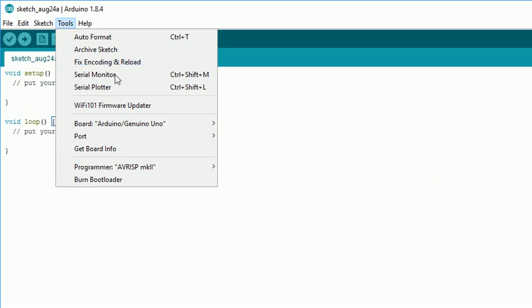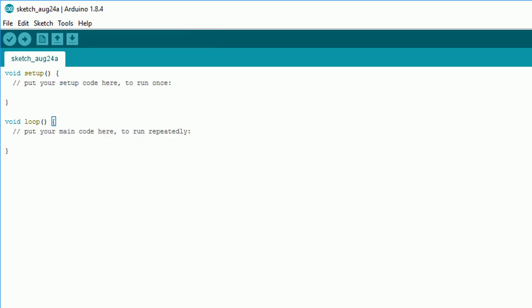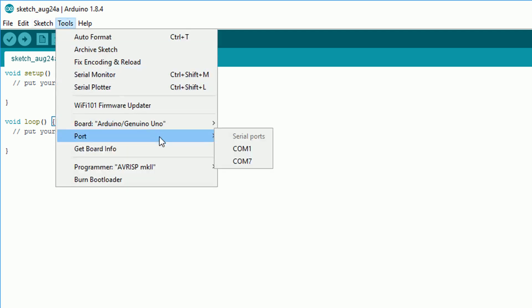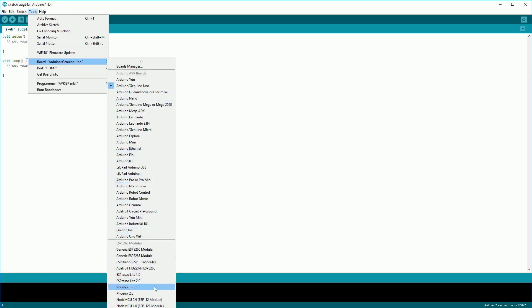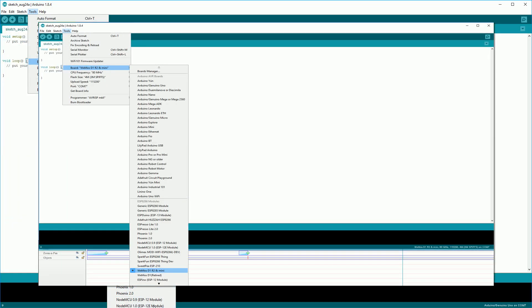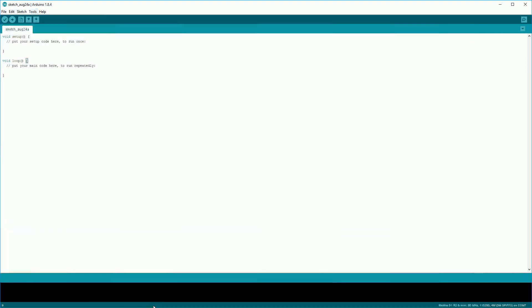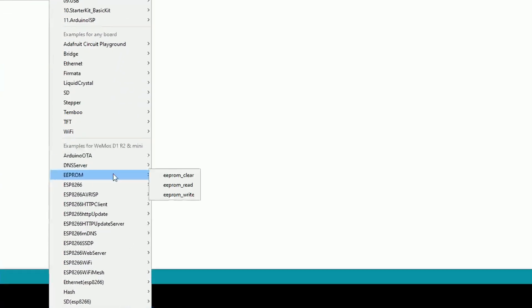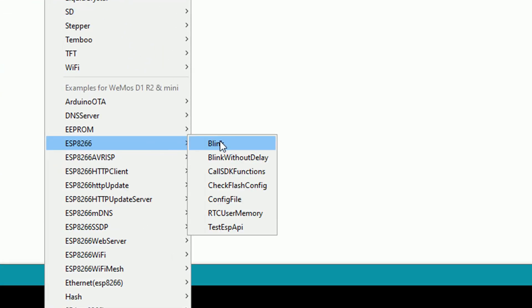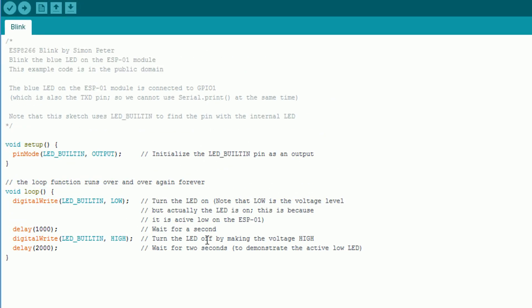Next we're going to program a sample sketch to the device. See what port numbers you have available, then plug in your device — any newly available port is the one you want to select. You then want to select what board you have, so if you have a Wemos D1 Mini for example, select that from the list. After that go to File, then Examples, then scroll down to ESP8266 and select Blink, which is the most simple example.